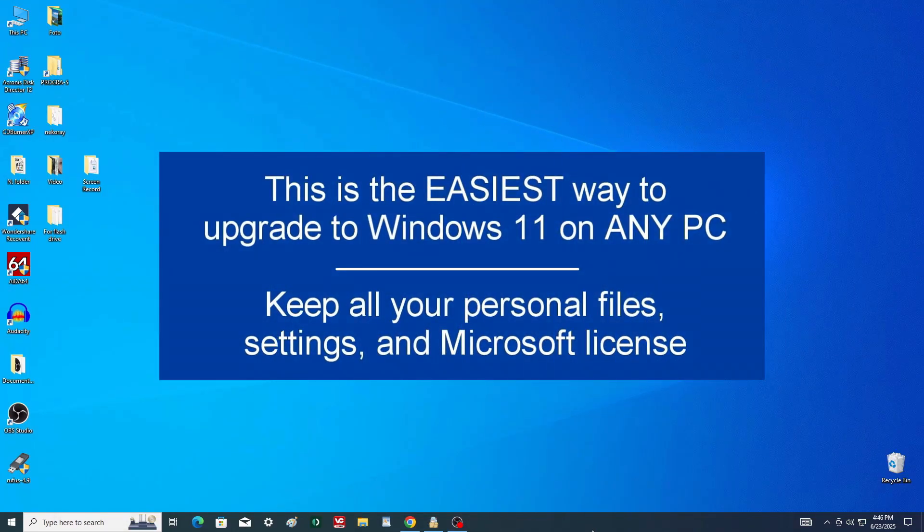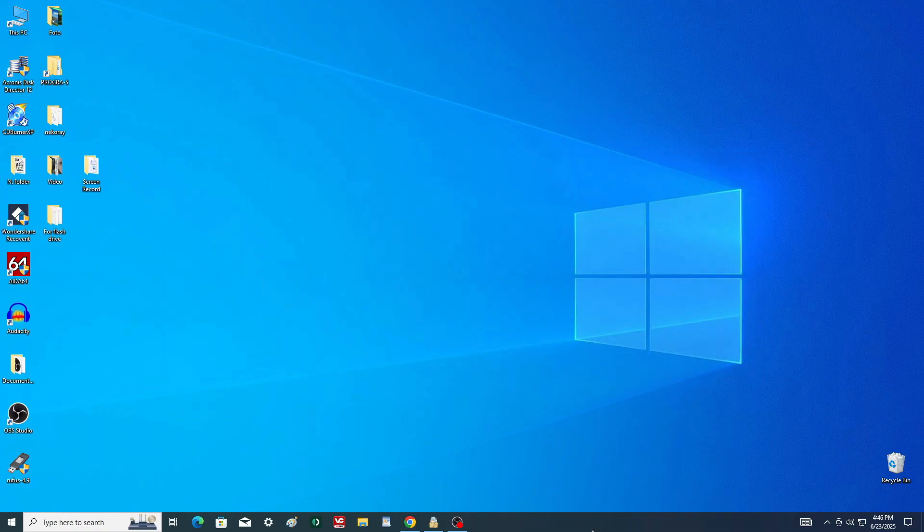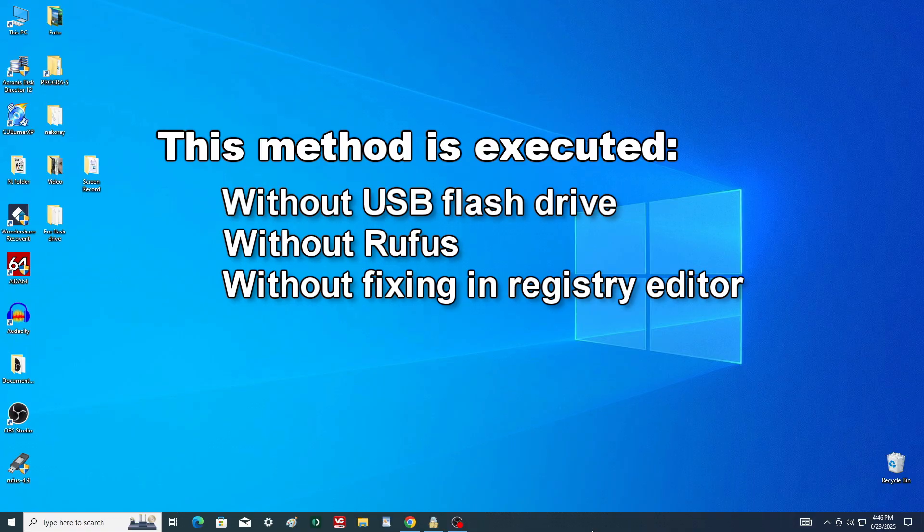Hi. As Windows 10 support is coming to an end, today I'll show you the easiest way to upgrade to Windows 11. I will be doing this and recording the video on an unsupported PC that is over 11 years old. You won't need a USB flash drive created with Rufus, and we won't be touching the registry editor either — this process is as simple and straightforward as it gets.